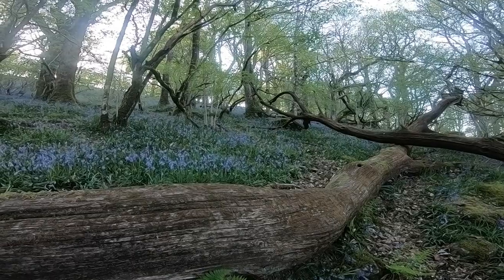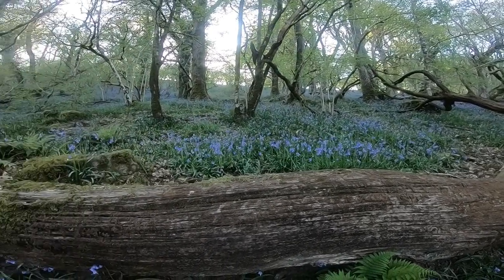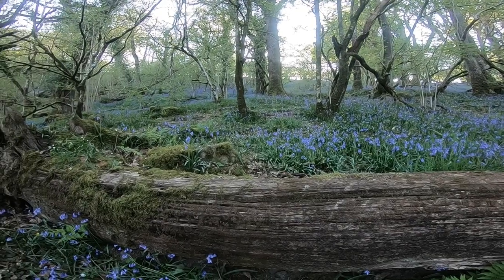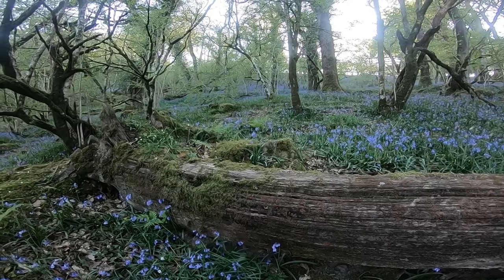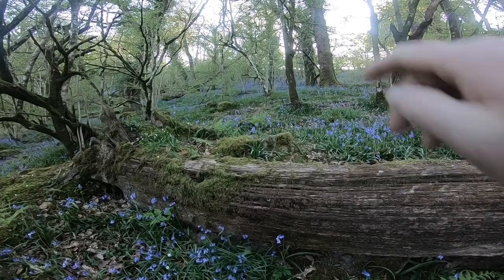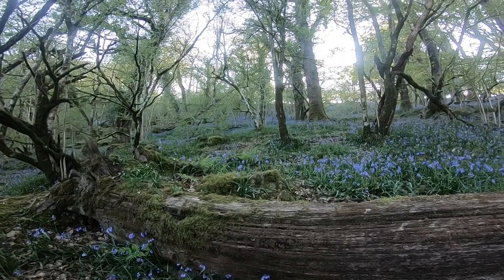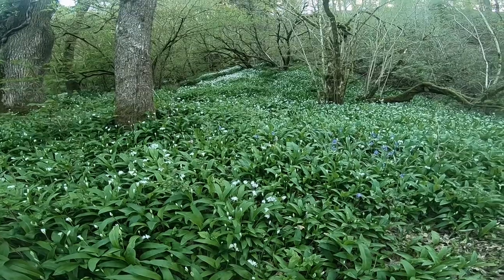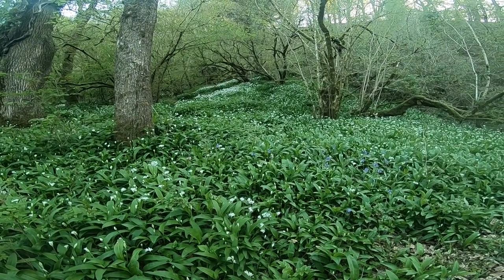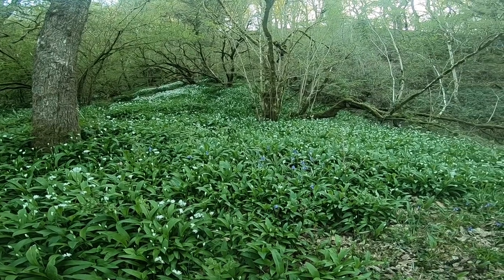It's certainly worth the walk - absolutely beautiful. I don't expect this camera's quite doing it justice, but there's a big carpet of bluebells just all the way up that slope there. It's not quite out in force yet, but there's still the most amazing smell of wild garlic here.